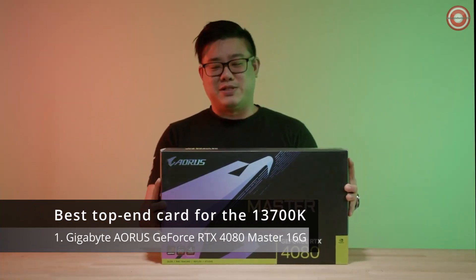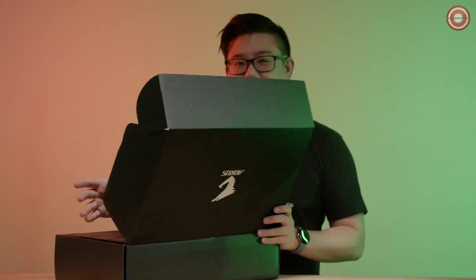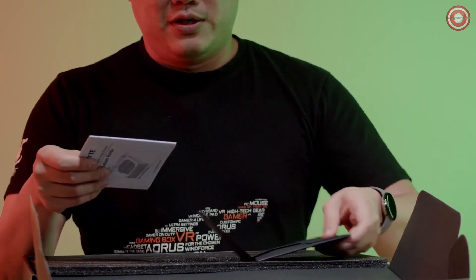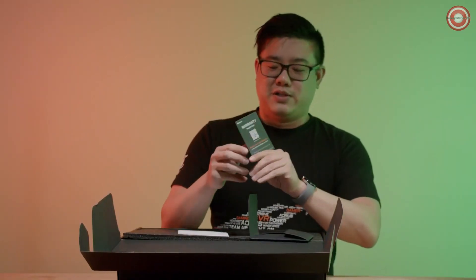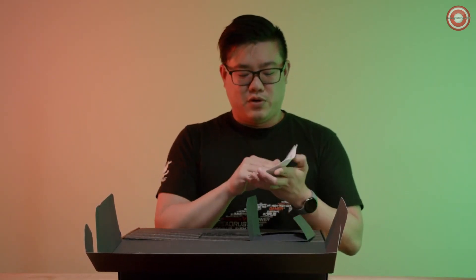Let's see what's inside. Another wonderful Gigabyte box, nice and black. We have your driver and warranty information, your product registration card - most people kind of skip over this, but take a look at it, sometimes you might learn some stuff. The warranty is a four-year warranty and there's a QR code on the back you can scan. Over here we have the installation guide.